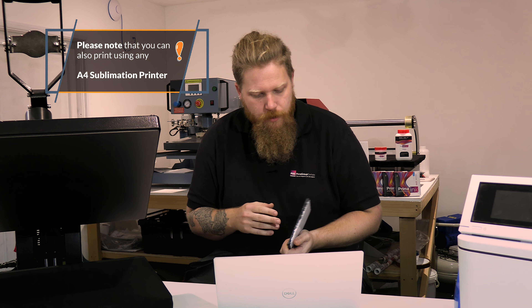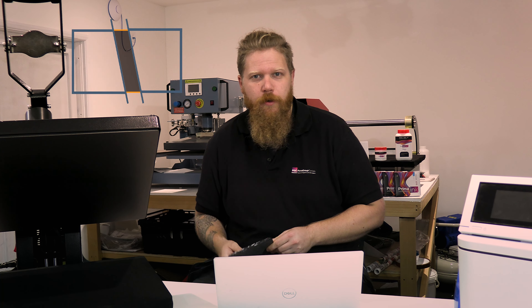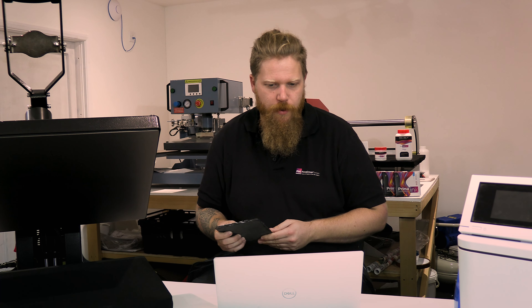First thing we're going to do is get our artwork printed. Victoria has sent me over a photograph to print for this one, so we're going to send that to print and then get on to the press. You want to print with the best settings for your printer — if you want to see how I set up this F500 for sublimation, have a look at one of the previous videos where I go into those settings. So set it up for your printer, and we're going to run the prints and get an image on this slate.